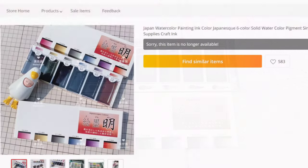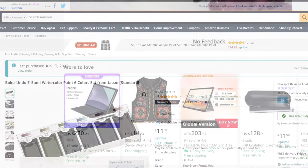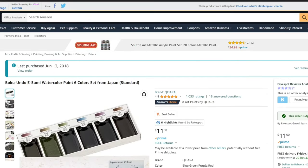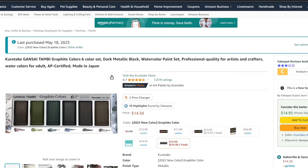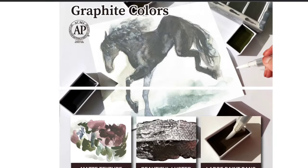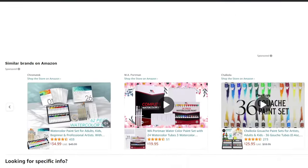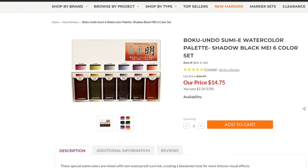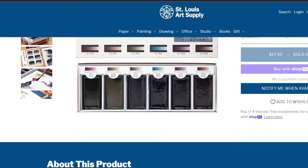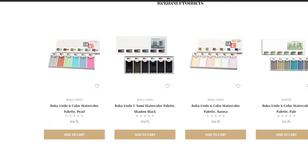If you're interested in these watercolors, check the description below for links where you can buy either set. I ordered the Boku Undo set on AliExpress and paid $28.24. I purchased the graphite set from Amazon for $14.50. For the Kuretake graphite set you have more options for where to purchase. The Shadow May set is a bit harder to find than the original. Marker Supply, St. Louis Art Supply, and Paper and Ink Arts all carry them, and I've purchased from all three — they are reputable dealers.